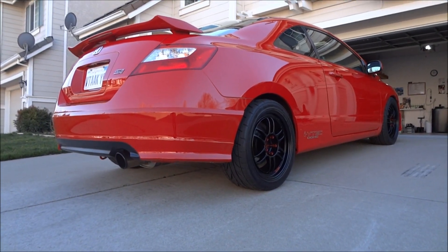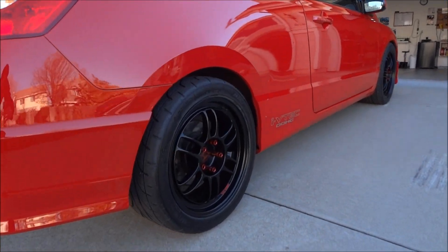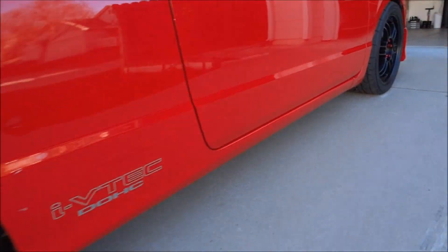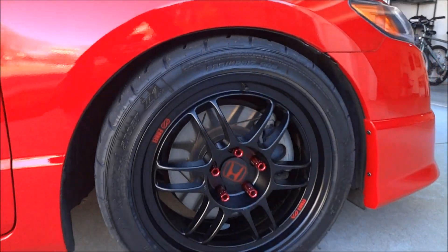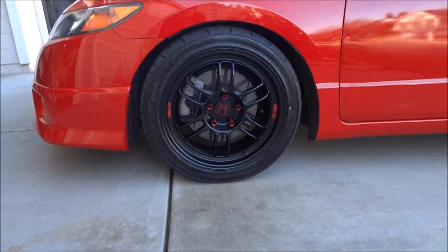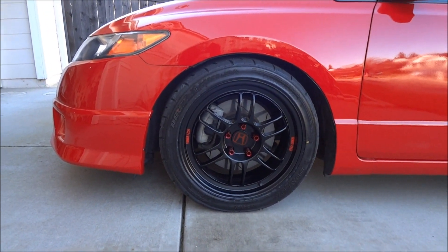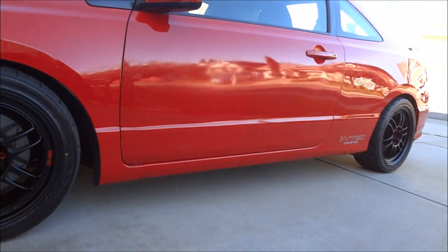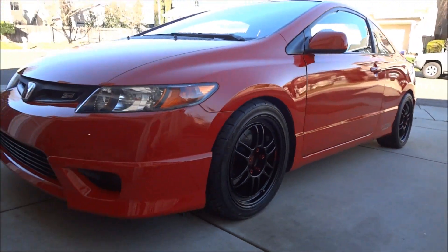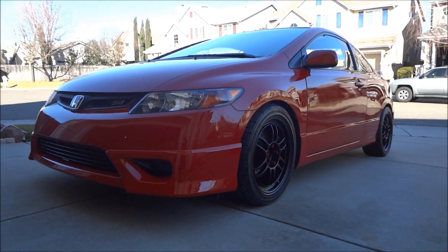Looks pretty awesome. The tires I got on there are the Dunlop Star Specs. The tire size is 235/40/17, and I am lowered on the Eibach Pro Kit, which lowers the front and rear by approximately one and a half inches.